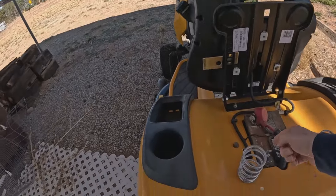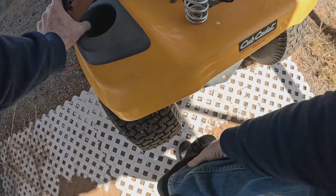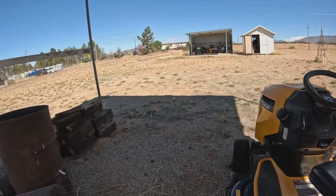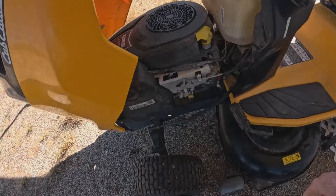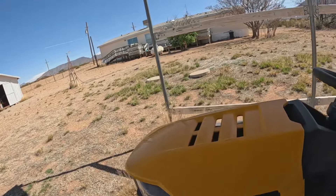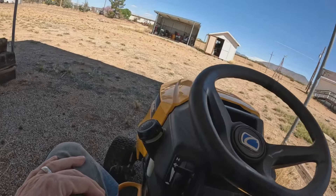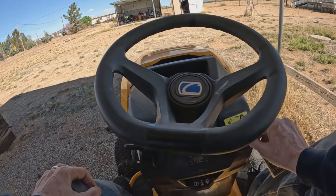Well, we got 12 volts in there, so what we'll do is see if it cranks over. I still got to put air in that tire. All right, well, just turn the gas on. It's got a little bit of gas in it. Okay, the brake's on. Full throttle, let's see it crank.